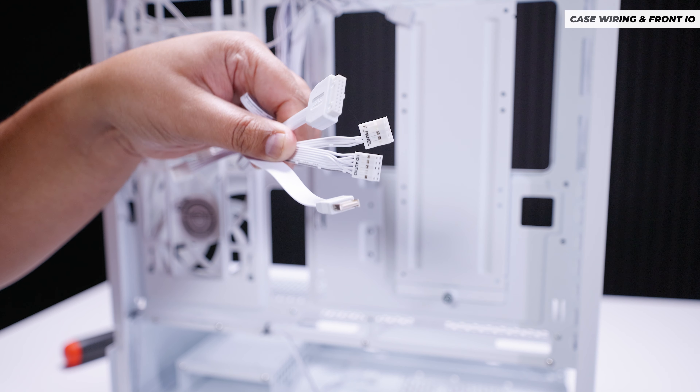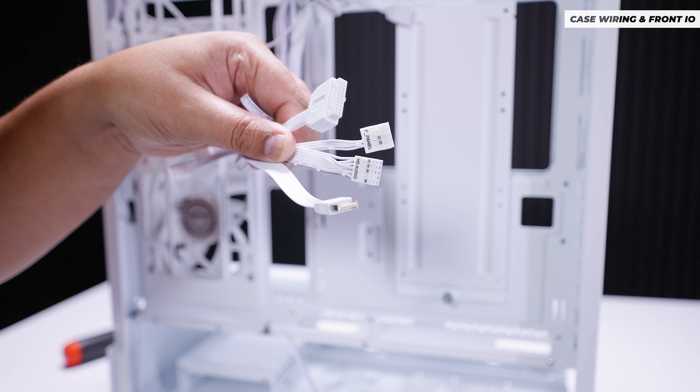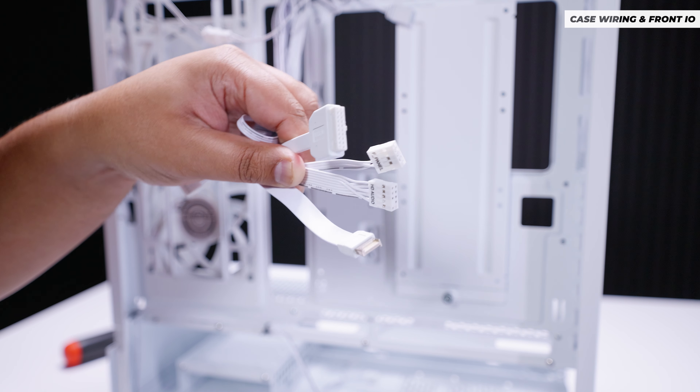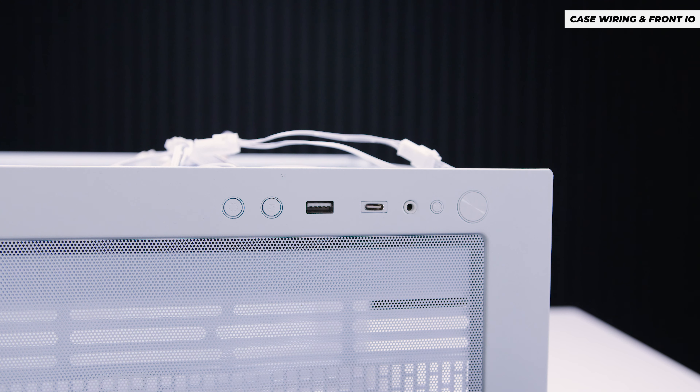Case wiring is all pretty standard — you've got your front panel audio, front panel connectors for lights and switches, USB Type-A, and USB Type-C. For top panel connectivity, there's a power button, reset button, combined headphone and microphone jack, USB Type-C, USB Type-A, and buttons for controlling the included RGB controller.